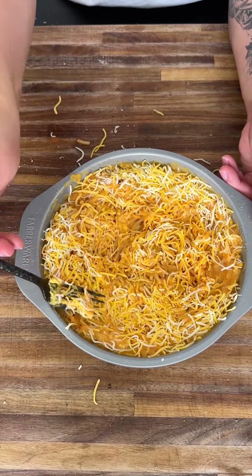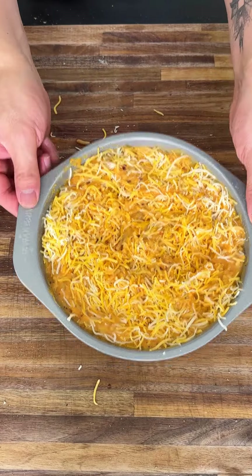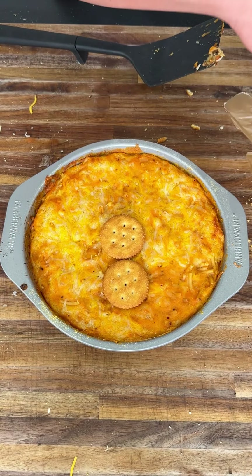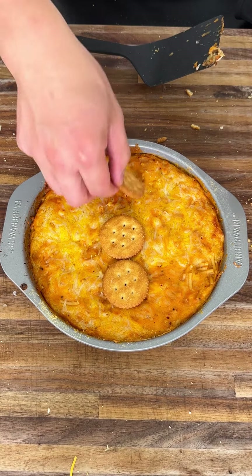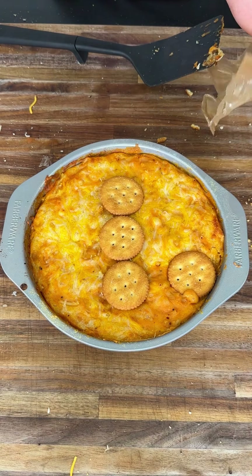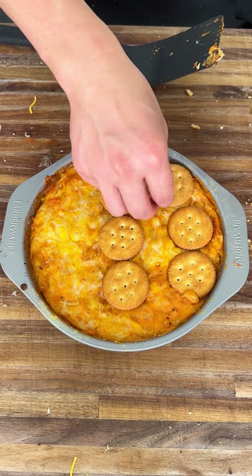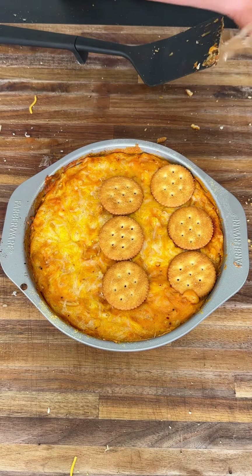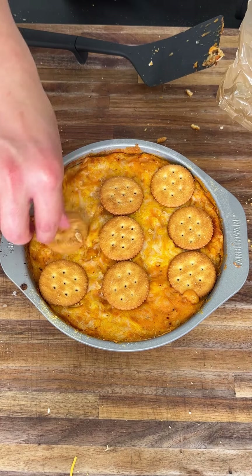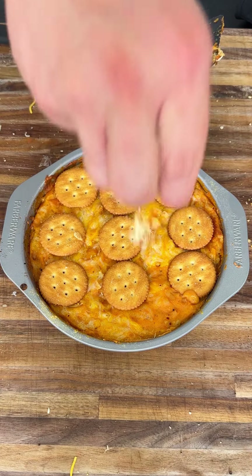We're gonna toss this in the oven at 375 for 25 minutes. When it's halfway done, you're gonna get your Ritz crackers and place them in a layer on top — just like this. Place as many crackers as you have. These are like the breadcrumbs, the crunchy parts. I just crushed the last one on top.